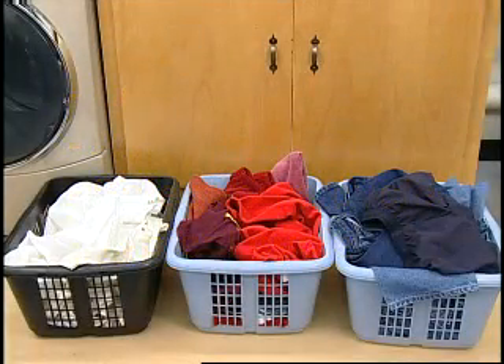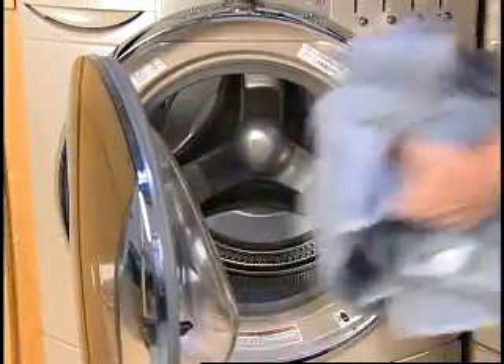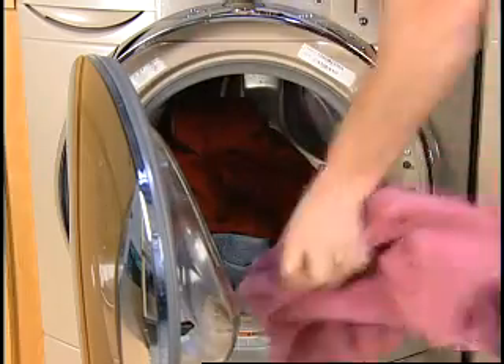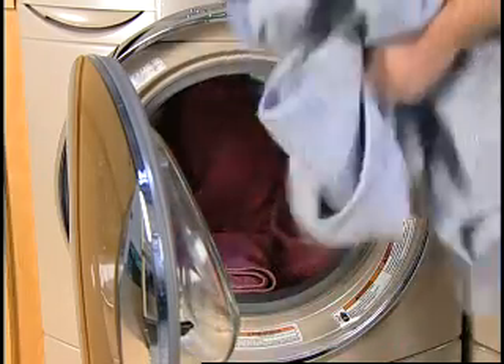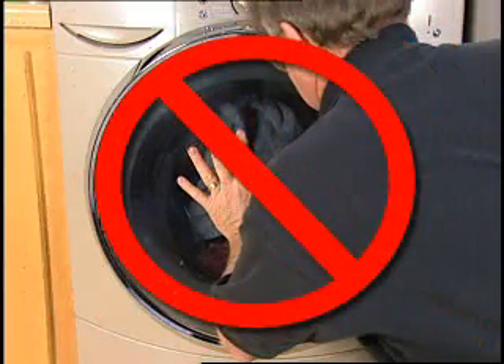Sort the laundry according to color and type of fabric. Place a load of sorted clothes in the washer. The washer can be fully loaded, but not tightly packed. Do not overload the washer, as overloading can cause poor cleaning. The washer door should close easily.